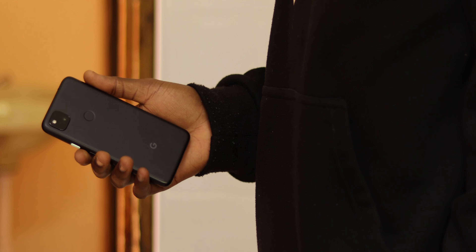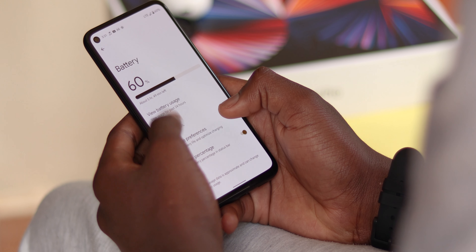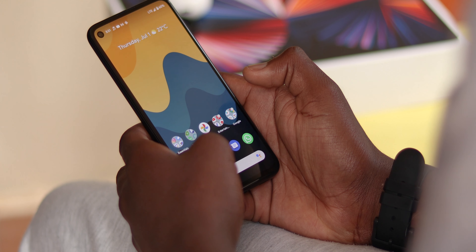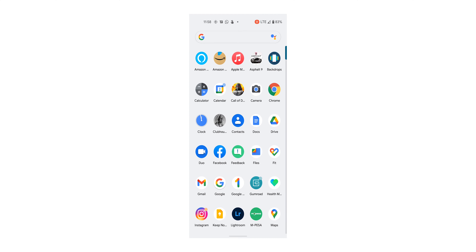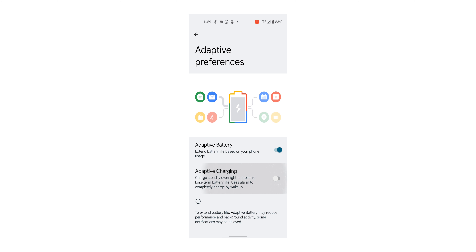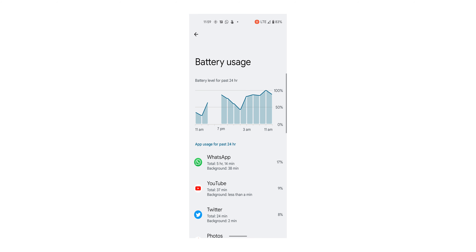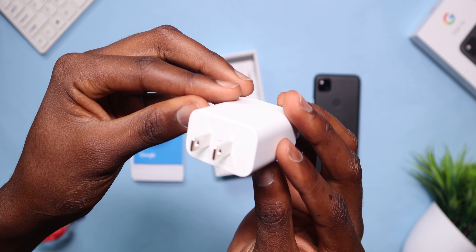The Pixel 4a packs a 3,140mAh battery. Don't let that number fool you though, because battery life on this small phone is excellent. Unfortunately, Google omitted screen-on time stats in Android 12, so I can't quote that exactly. But to give you an idea — I charge overnight from about 12am with adaptive charging on, and once I pick it up in the morning it lasts through the whole day. Occasionally I may need to top it up in the afternoon when I use the camera a lot. With the 18-watt fast charger included in the box, it takes just about one and a half hours to juice it up.